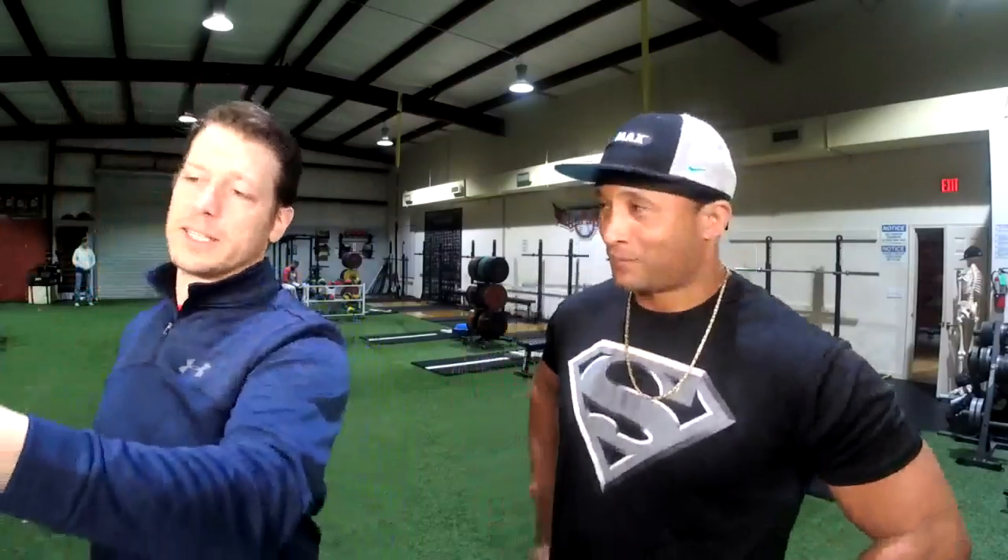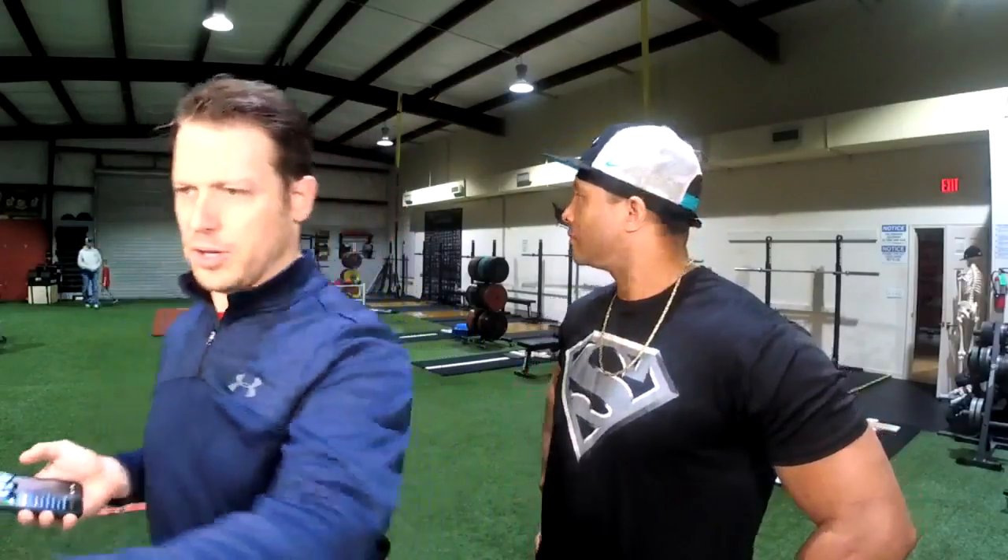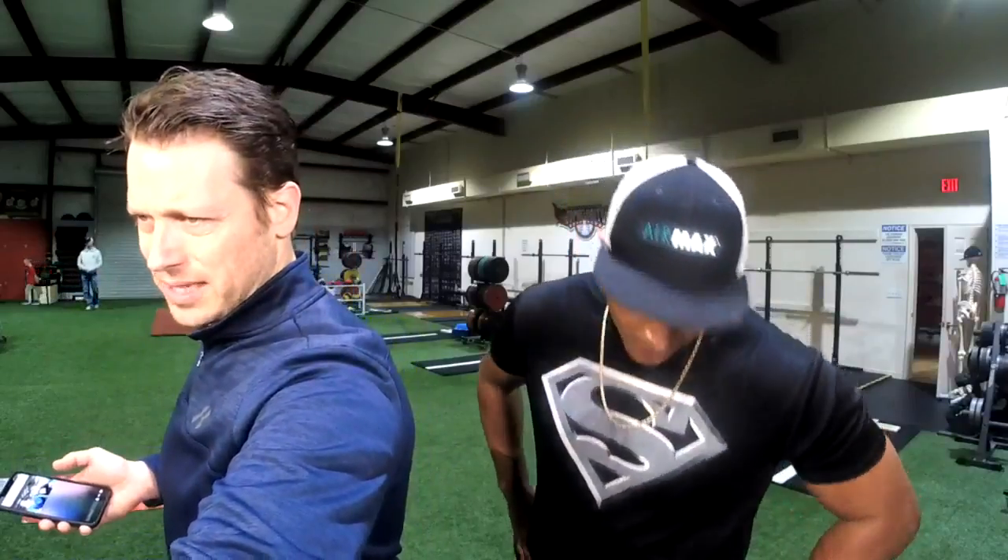If you want to reach out to coach Lopez or Hector at Hard Work Training 360, all you Spanish speakers — they are bilingual, they are great translators, they really understand the program and they can help you.